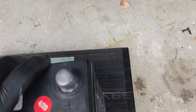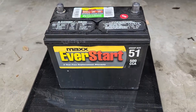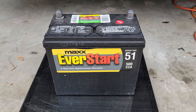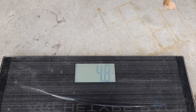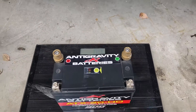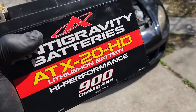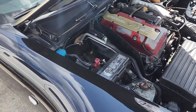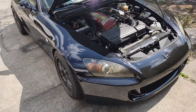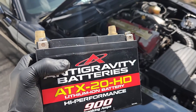We zero the scale out, put the stock battery on — 27.4 pounds for the stock S2000 battery. Now let's get the Antigravity lithium battery on there. Back at zero, put the Antigravity battery on — this battery is 4.8 pounds. So that is a weight savings of 22.6 pounds just by replacing the battery. That's almost 1% of the S2000's entire weight being dropped just by doing this modification.